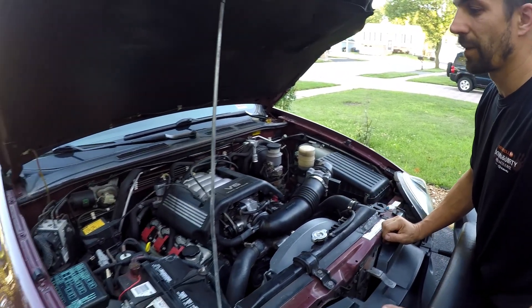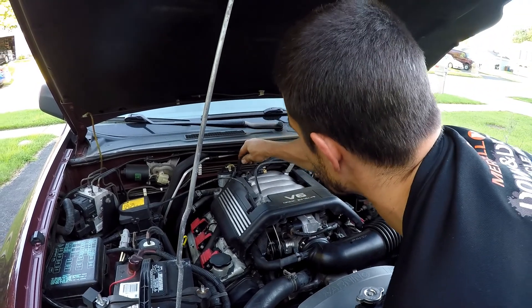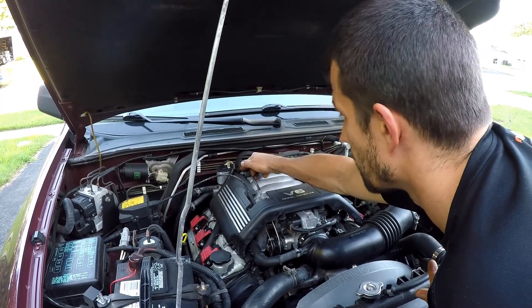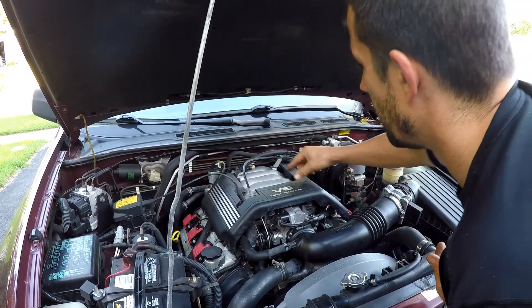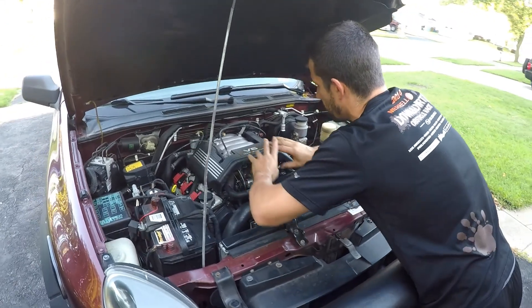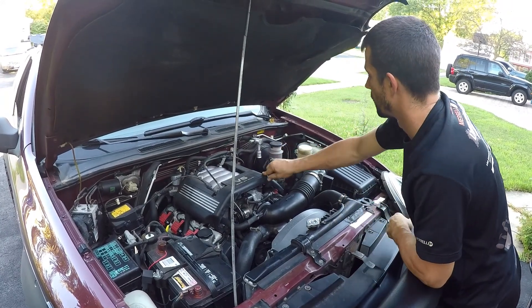Another quick tip: a lot of mechanics, even in dealerships, use one of the intake vacuum ports on the intake manifold — like the one for the brake booster — and spray the solution through there. I don't think that's the best way; it's the easiest way but not the best. The solution will have a hard time getting all the way to the first cylinders and will most likely stay in the back, since air moves from front to back. The best way is to spray in front so the solution is nicely distributed — that's how the intake is designed.